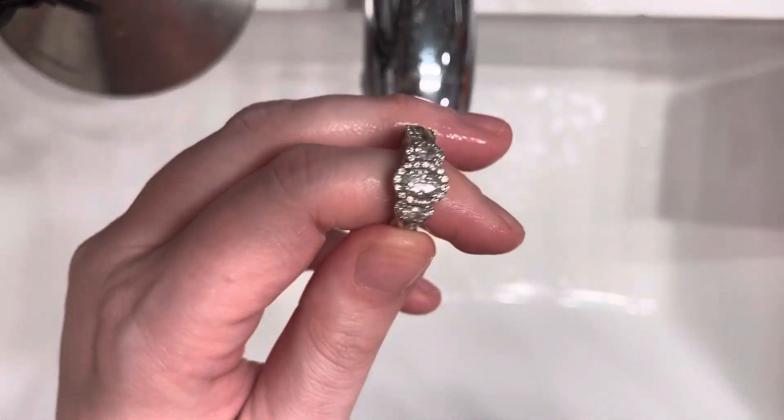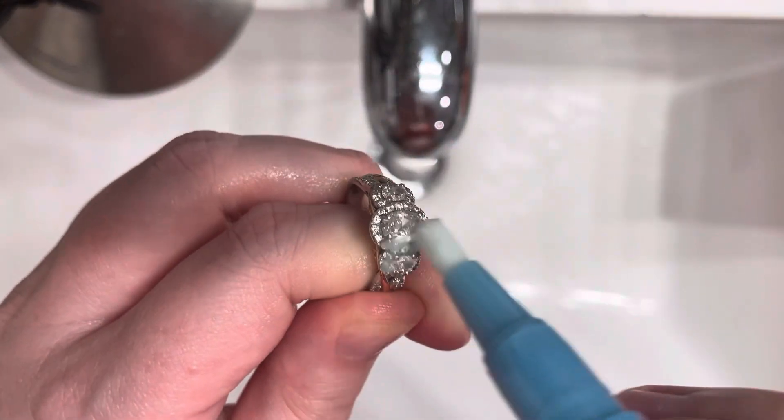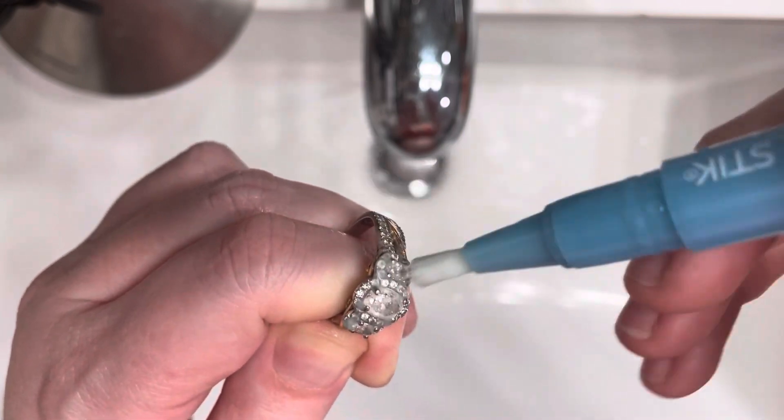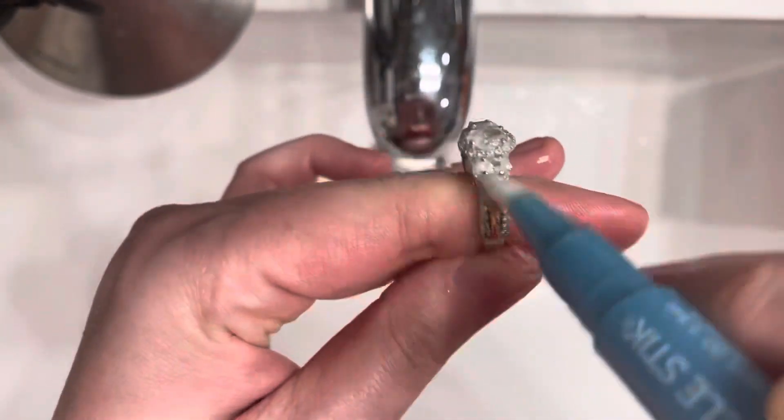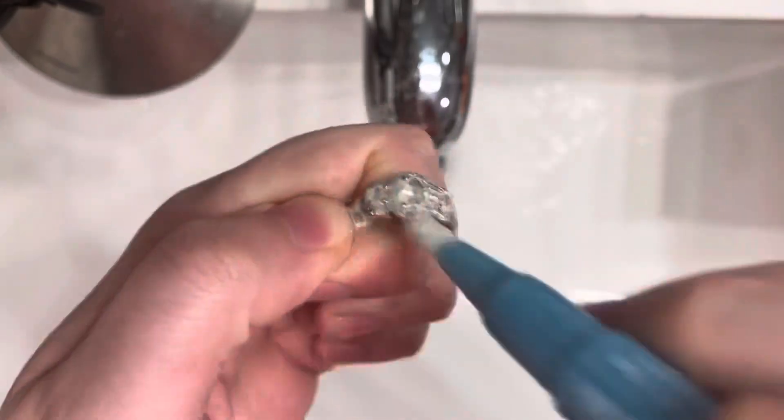I take my engagement ring and begin the same cleaning process, this one being the dirtier ring of the two. I love this product for so many reasons, but what I love the most about it is how beautifully clean and sparkly it makes my rings look.